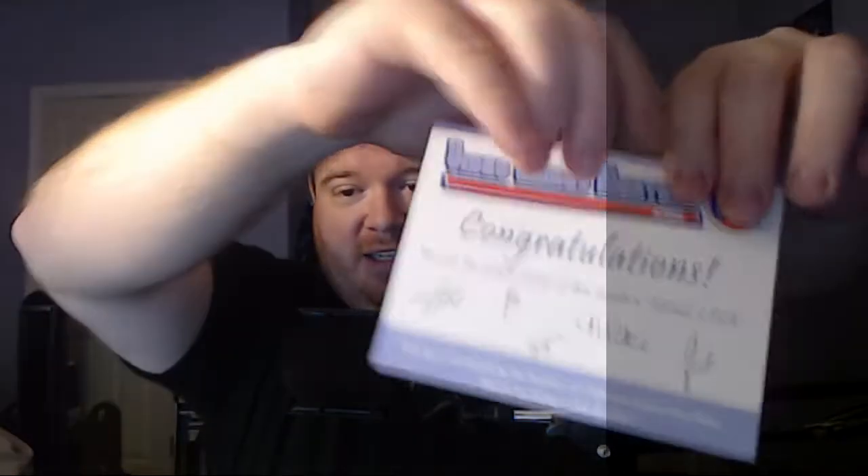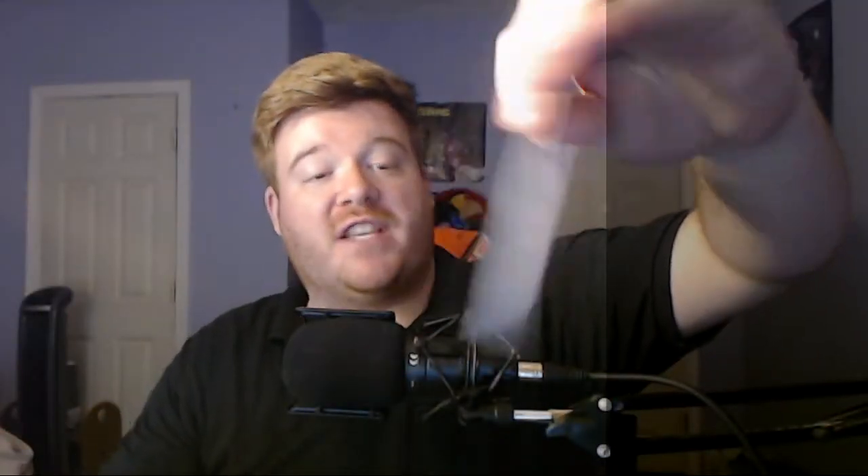So I got three cards. That explains why it's so thick. Let's see — 'Congratulations, you are the proud owner of this month's Partner Pack.' That's really dope. I've never gotten that before. The Partner Pack is basically where they hand-select the games themselves — your box was packed by the partners of VGM with games they enjoy. Thanks for being a VGM member.